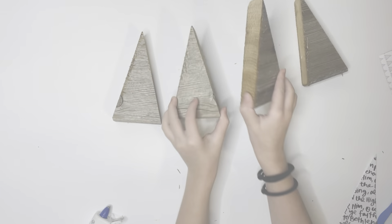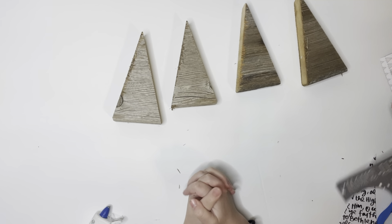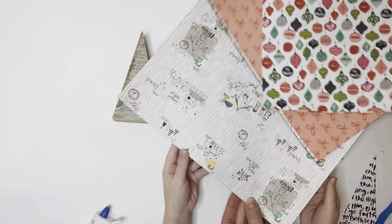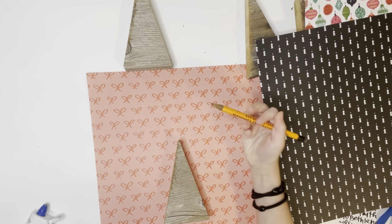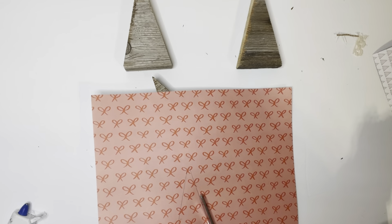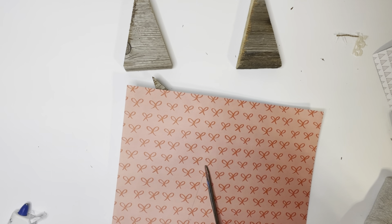Then we go upstairs and my daughters take over from here. They start by taking their little wood triangles, then we take some scrapbook paper and trace around the triangles on the scrapbook paper of their choice, and cut out the little triangles — that will be the face of the tree.